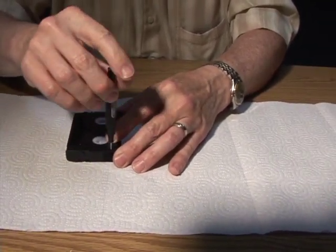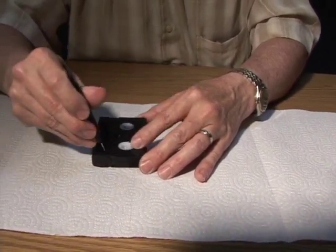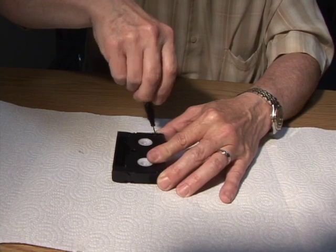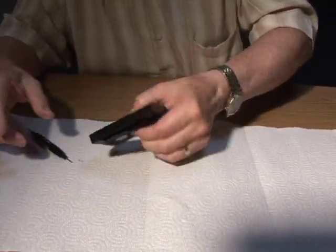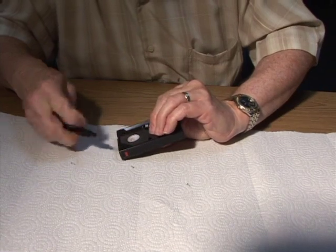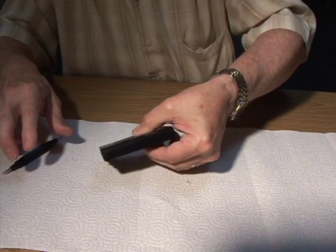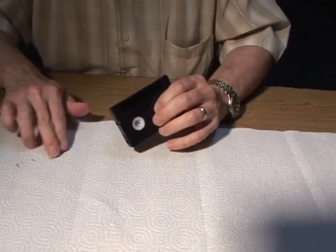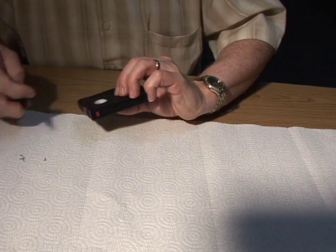What I recommend is turning it over this way so you can get the screws out. Sometimes they don't want to cooperate. Put your screws over here and make sure you count them — I should have all but one out.